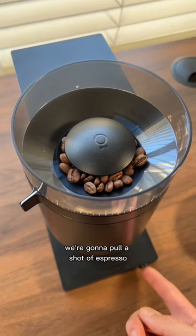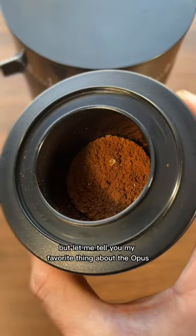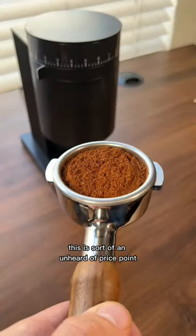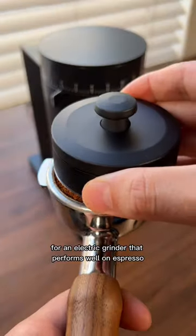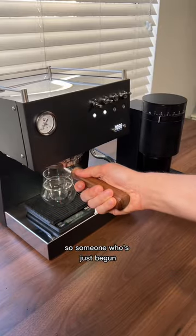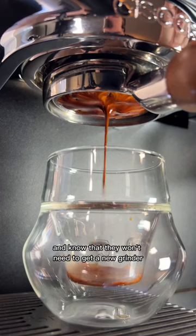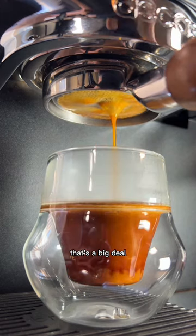We're going to pull a shot of espresso to give you a better feel for the workflow, but let me tell you my favorite thing about the Opus. Fellow kept the price low at $195. This is sort of an unheard of price point for an electric grinder that performs well on espresso, let alone being able to grind for everything else too. So someone who's just begun diving into the world of coffee can buy this and know that they won't need to get a new grinder for the next brew method they want to try. That's a big deal.